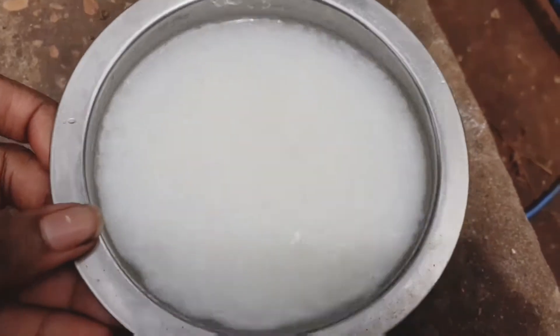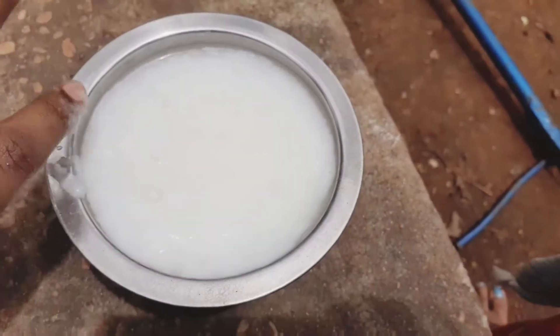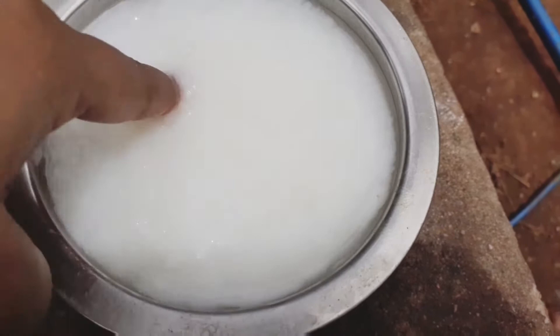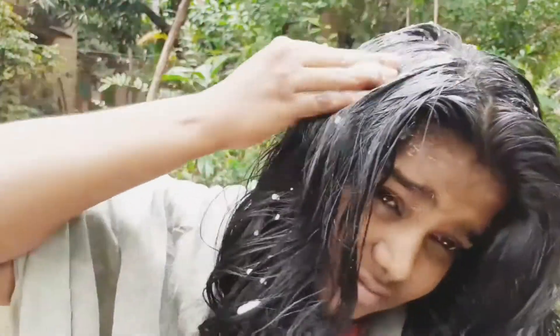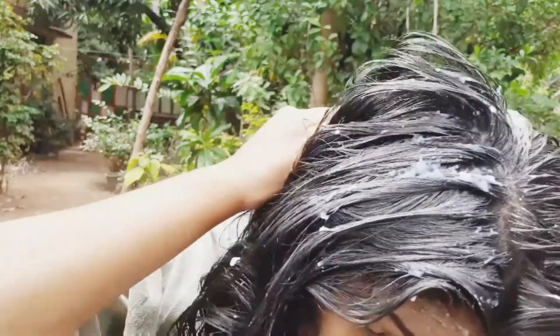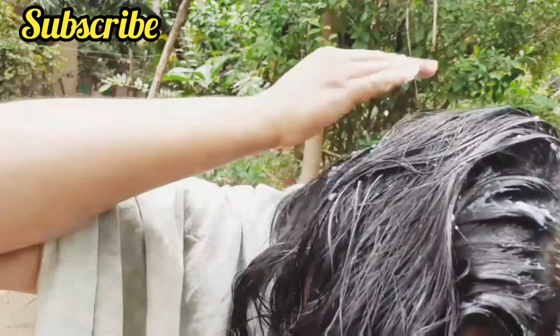Hi friends, we have two weeks of rice water challenge before and after results. Now, we have a viral video on YouTube. We are going to test two weeks of rice water challenge before and after results.